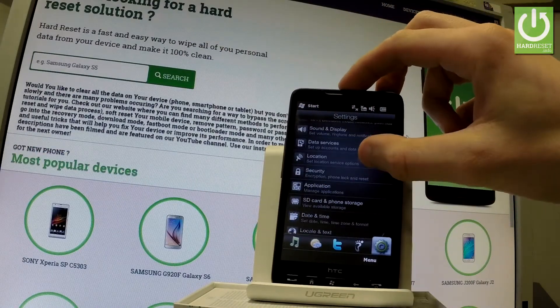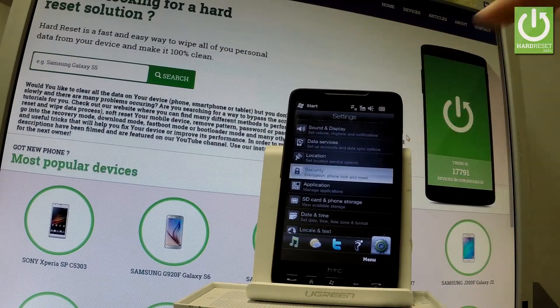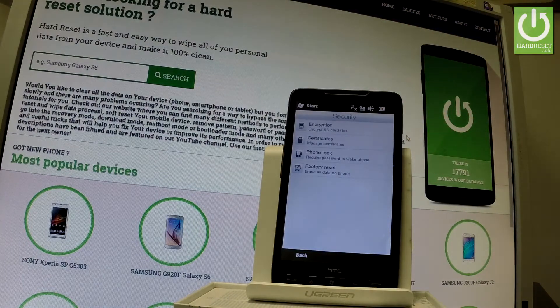From the list of settings, let's scroll down and tap Security. Here we have the Factory Reset option — let's tap it.